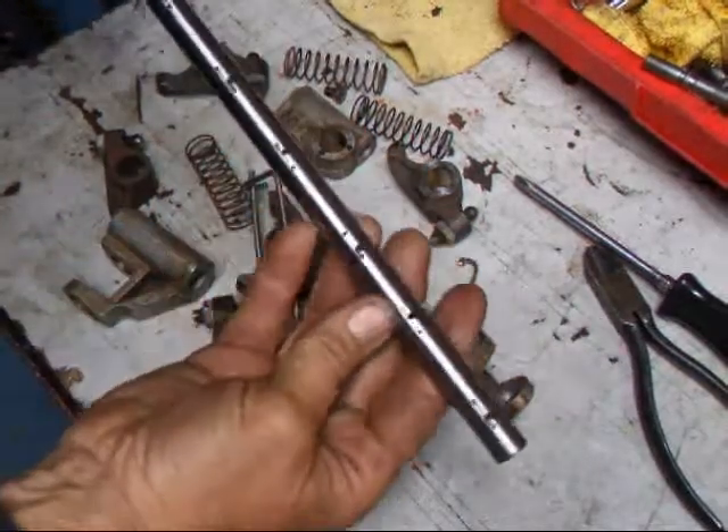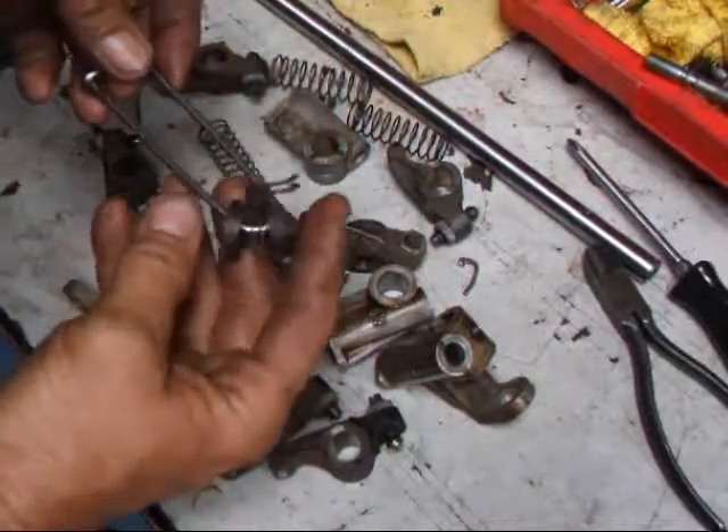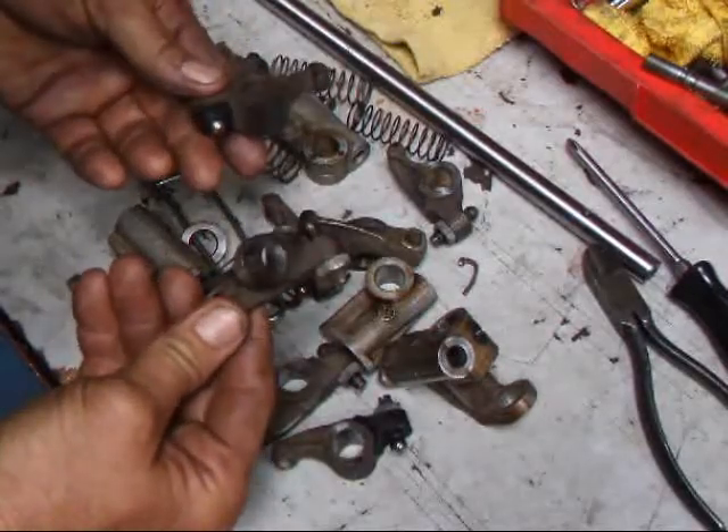I've got my shaft all polished up and what I'm going to do is take all these parts and put the loose small parts on a hair clip. I'm going to put these in our tumbler so we can get them clean before we do our machine work on them.